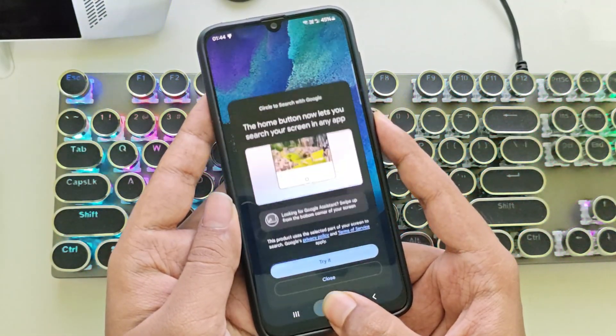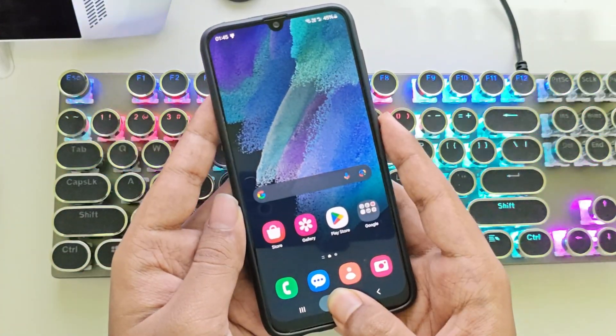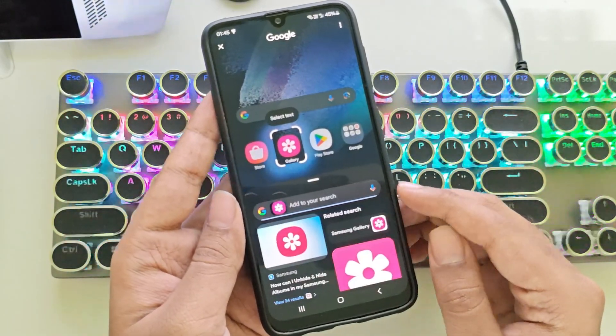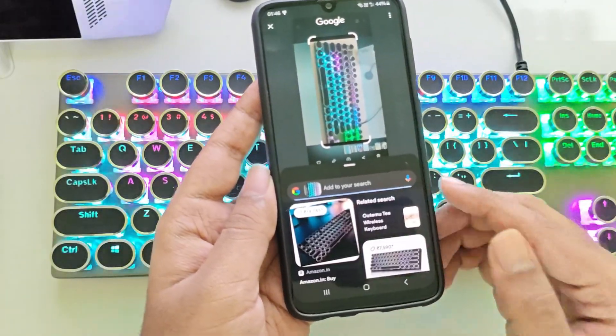Now for another trending feature — Circle to Search is also available. That's crazy, right? Just touch and hold the home button, circle an object on the screen, and it'll instantly pull up results. It works fast and is surprisingly accurate even on this old device.